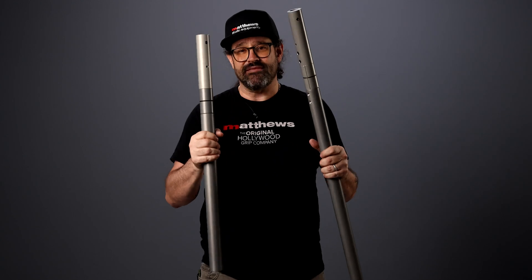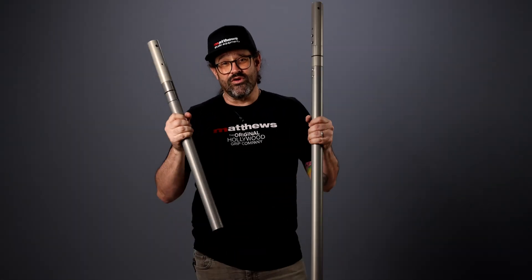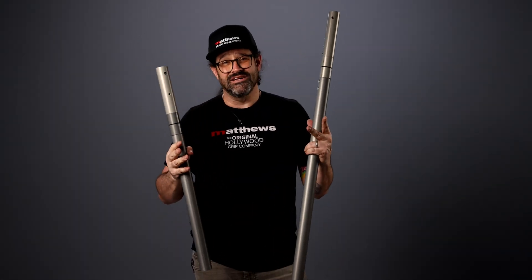So there you have it, the Matthews Grip Rail. Reach out to your local Matthews dealer or check us out at www.msegrip.com for grip rails and other world-class grip equipment.